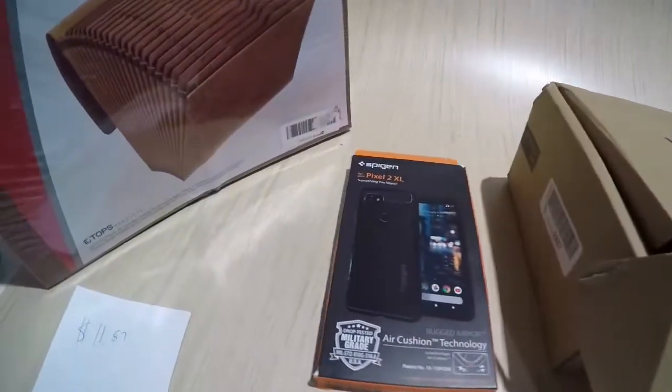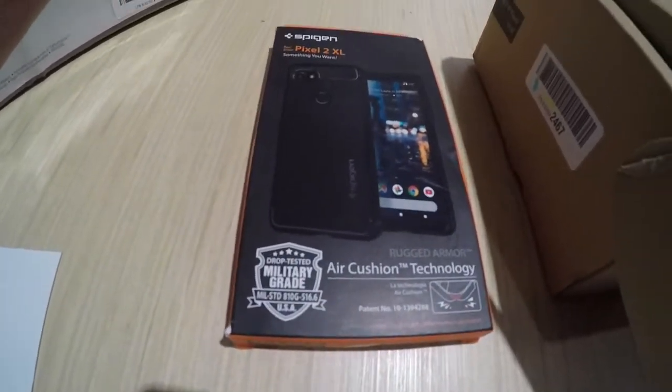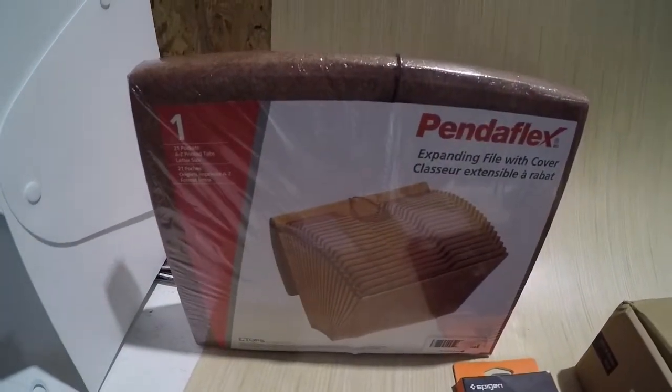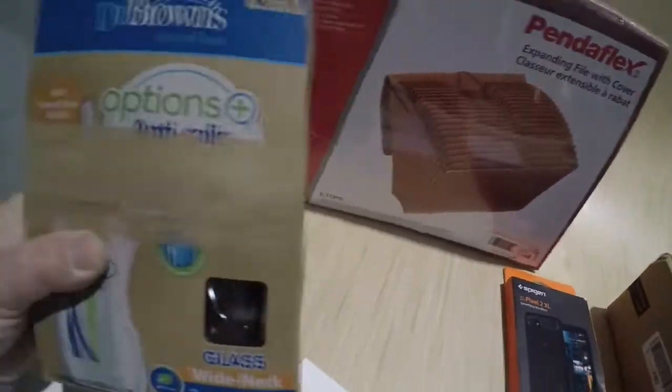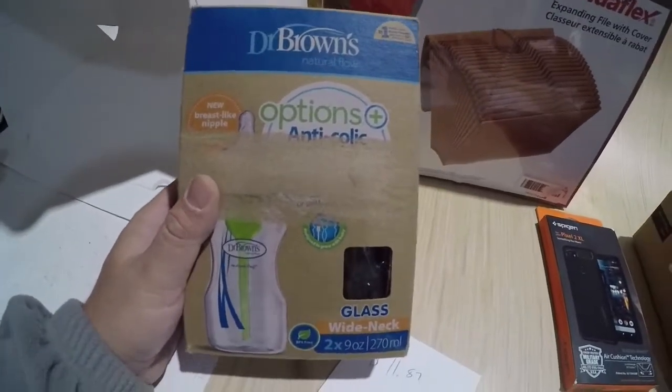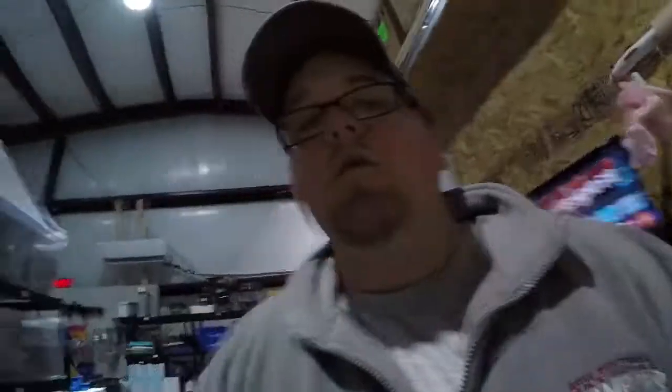A Spigen's 2 pixel phone case, $10.99. Some Pindaflex file covers, $11.87. And two Dr. Brown's 2.9 ounce baby bottles, $18.99. So we'll get these things shipped out and we'll catch up with you all in a minute.